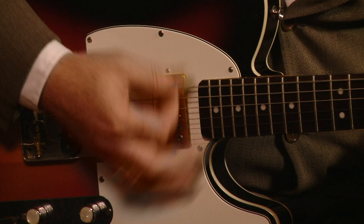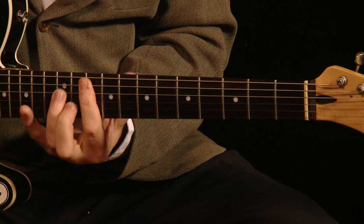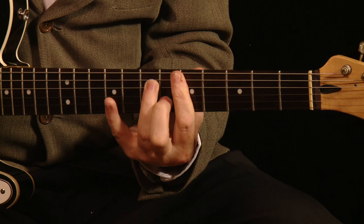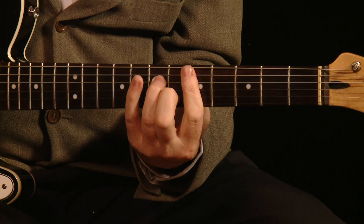Now, the Stones have got some pretty hefty lawyers, so I don't think I'm allowed to play any Rolling Stones songs. But to play in that style, it's just a matter of using your index finger to play the major chord and those two fingers as your sus4 chord.